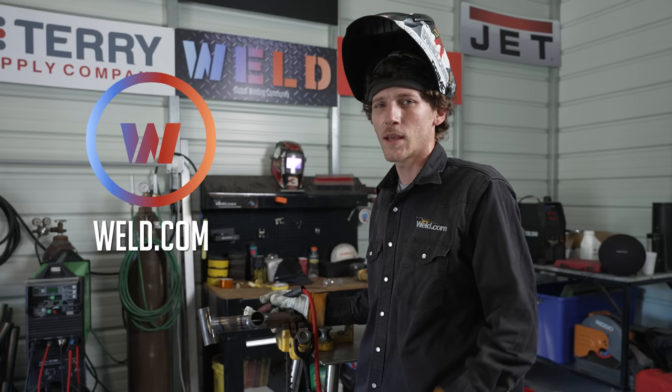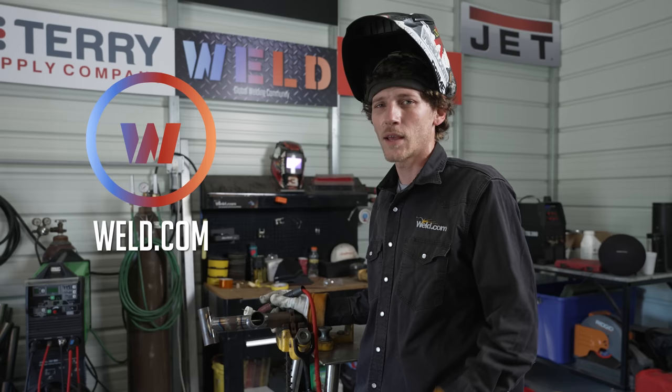Thanks for watching. Until next time, you can head over to weld.com and get connected with us directly through the member section, as well as the members forum where you can ask questions and our advisors will gladly help you. Thanks for watching — we'll see you next time.